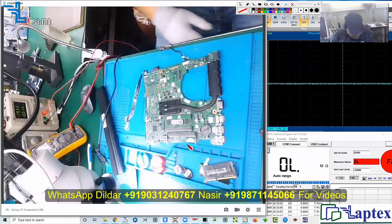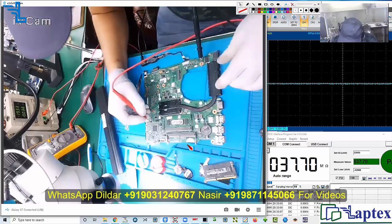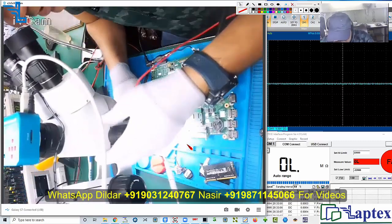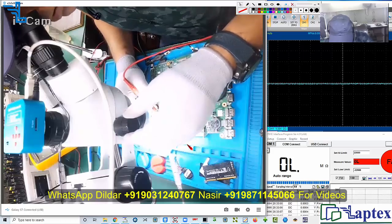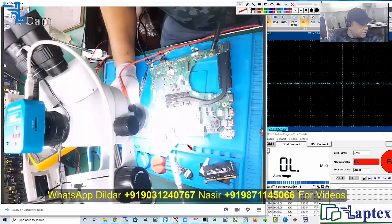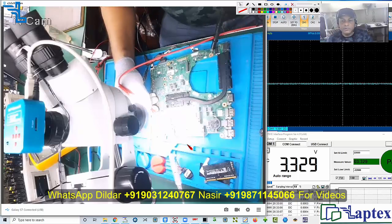Now let's check pin number eight. I think everything is okay — double voltage should not be there. Five, six, seven, eight — it is giving a beep sound. Five, six, seven, eight — now absolutely right, we have 3.3 volts. You can also reach it through a wire.